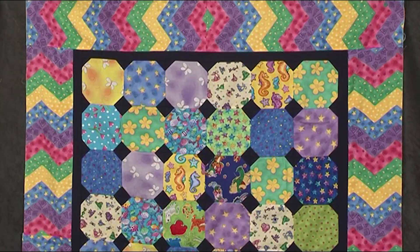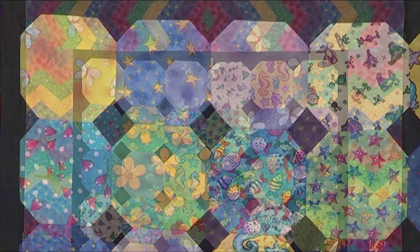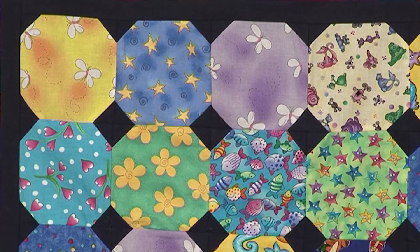The quilt behind me takes a really straightforward five inch square and we take the corners off in the same colour.